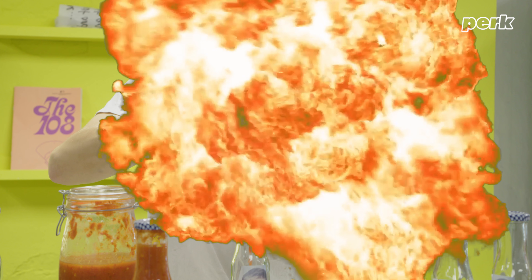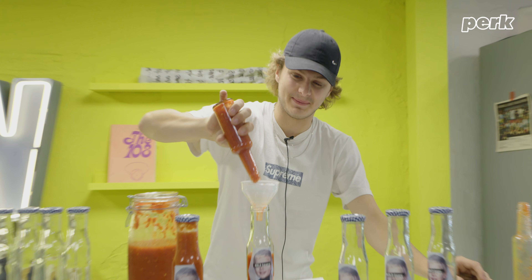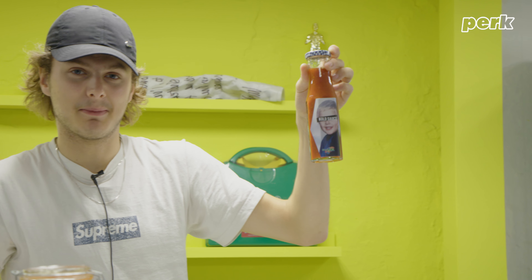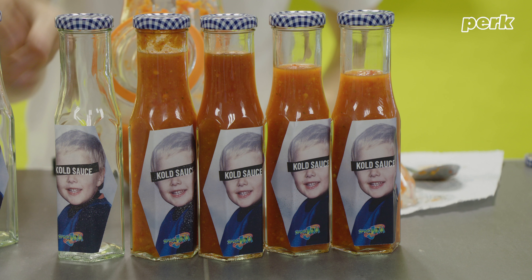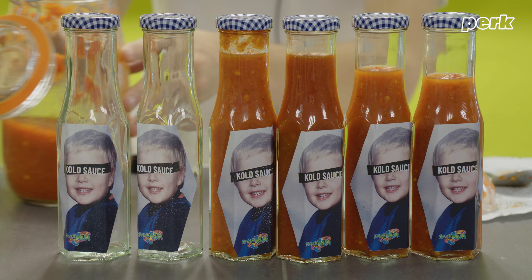Cold sauce is for people that love hot sauce and have a passion for it and have it on everything. I want Kim K to try my hot sauce — Kim K, come try this. The whole of the Kardashians. I'm sending Kim K a bottle. I'm f***ing proud of that, man. I'm not going to lie.